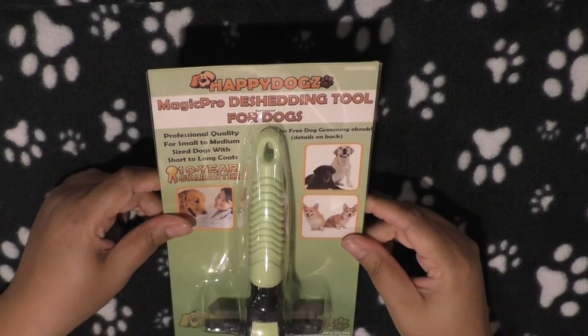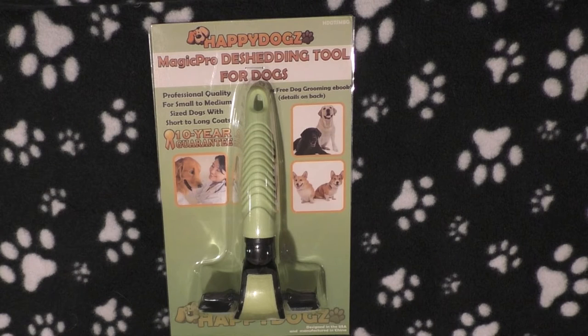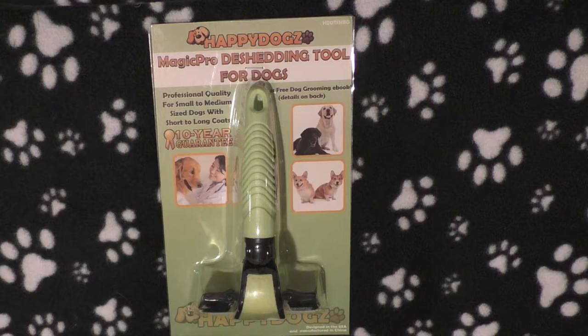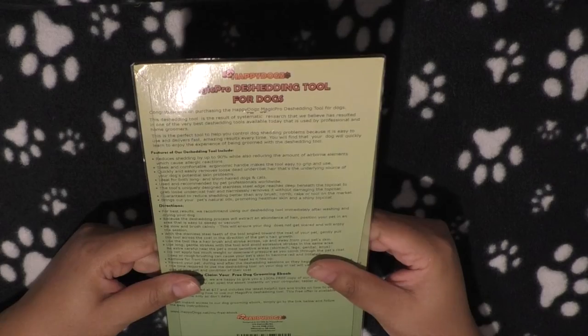It says professional quality for small to medium sized dogs with short or long coats, which is good because some products don't work as well on really long coats. A lot of the time for short-coated dogs you can only really use rubber hound gloves — I'll show you the one I have for Bailey. But this one you can use on two different coat types. You also get a free dog grooming ebook.